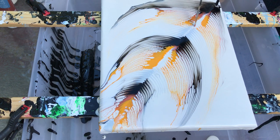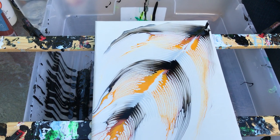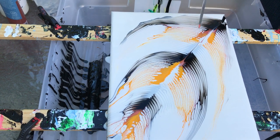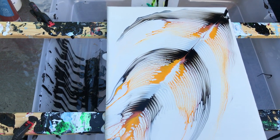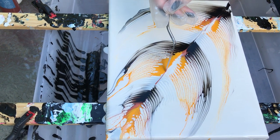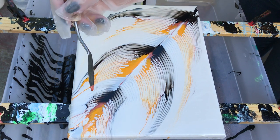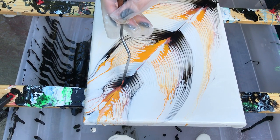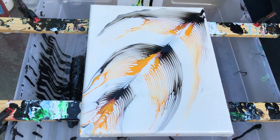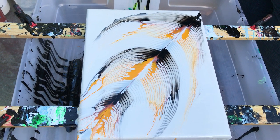Maybe put some of the gold down, or whatever you have. Alright — it needs a little bit more color, you don't really see the copper, but you get the idea. So that's how you do chain pulls.